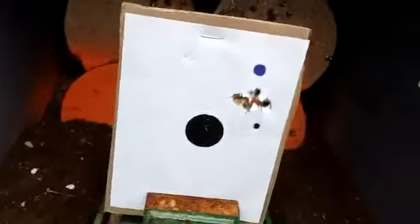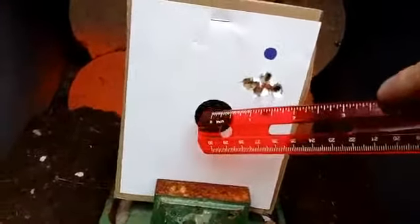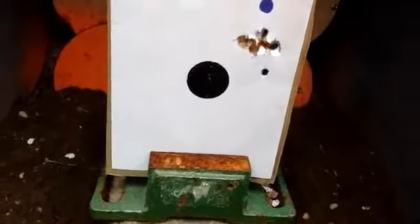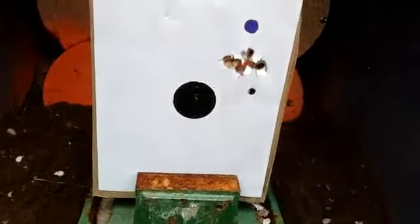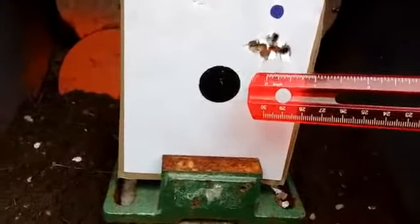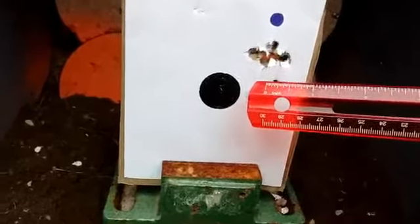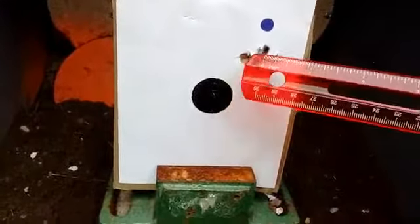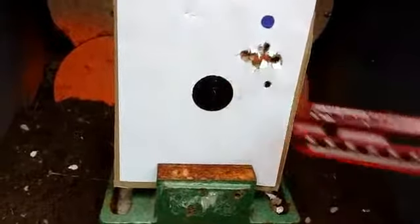This is a 10-shot grouping. That dot there is about an inch. What you'll know about the Crossman 2100 is when you have it on bench or on your setup, it kind of rocks a little bit because it's rounded on that pump part.